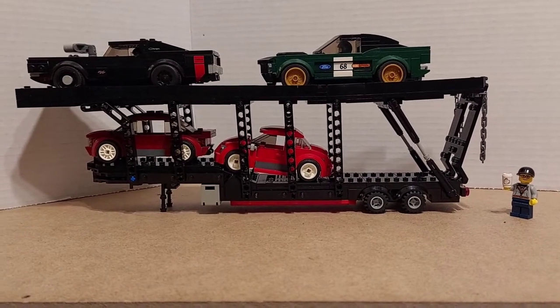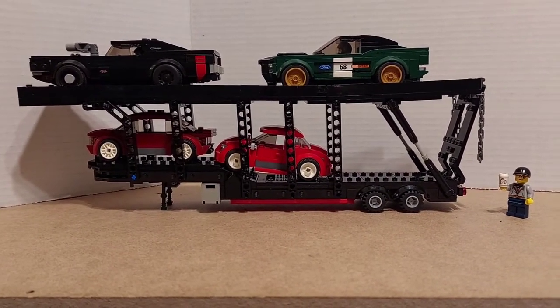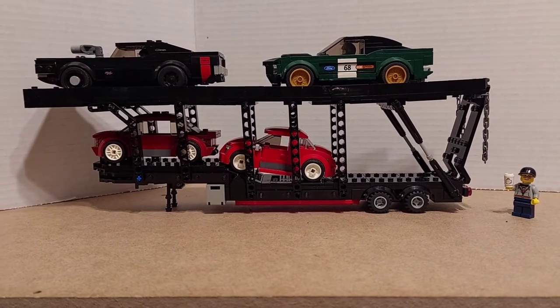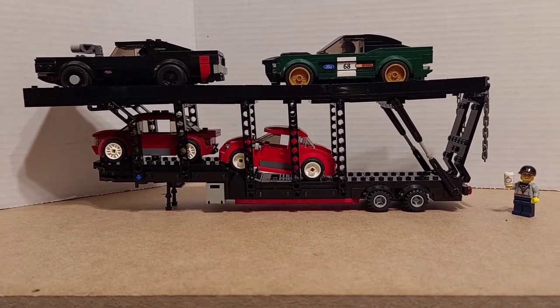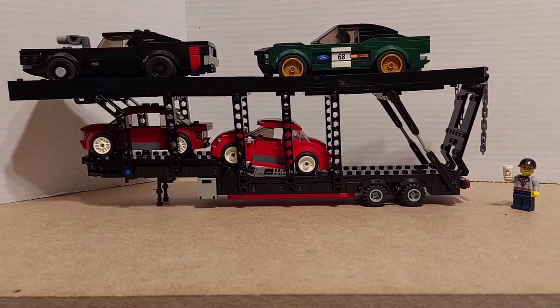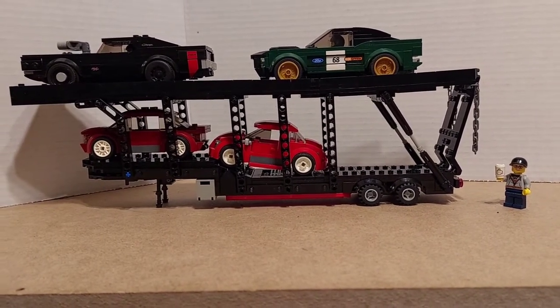Alright guys, so this here is my Lego City Crooks car carrier. It's kind of a work in progress — by no means perfect. I am not a Lego designer, I'm just an almost 50-year-old dude that likes to play with Lego and show it off on YouTube. You can notice there's one car missing, and we're going to get to that in a second.